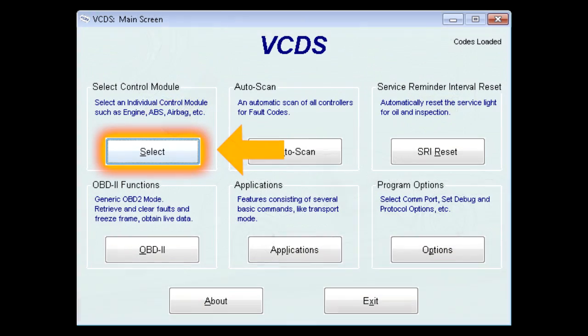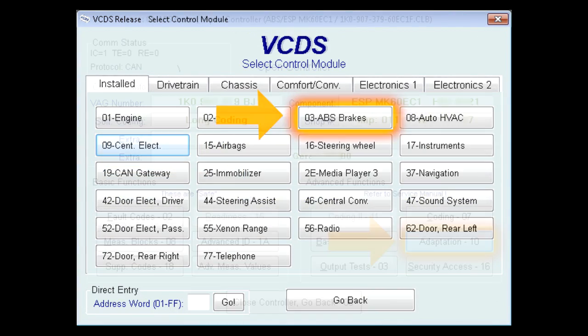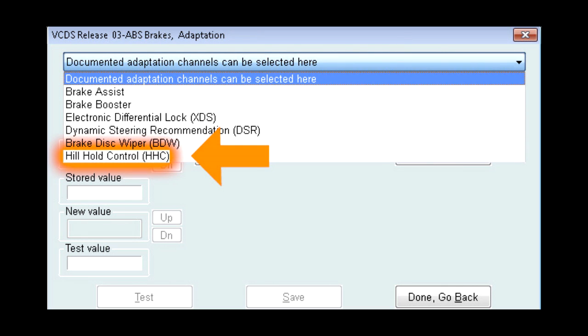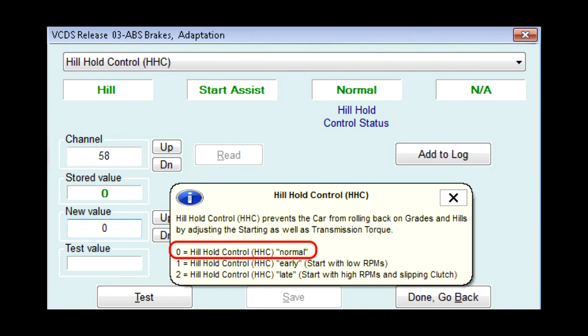To change the Hill Hold Control setting, go to Adaptation in the ABS module. Choose Hill Hold Control from the drop-down menu and change Hill Hold Control to your preference. If you have disabled Hill Hold Control, you will not be able to enter these menus.